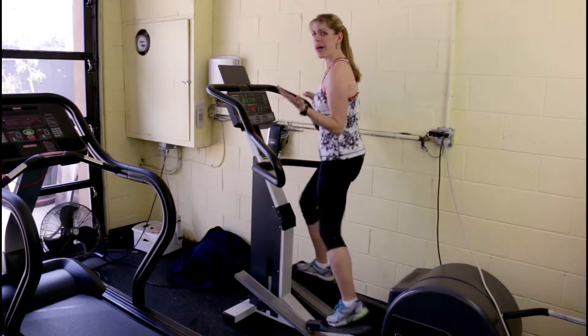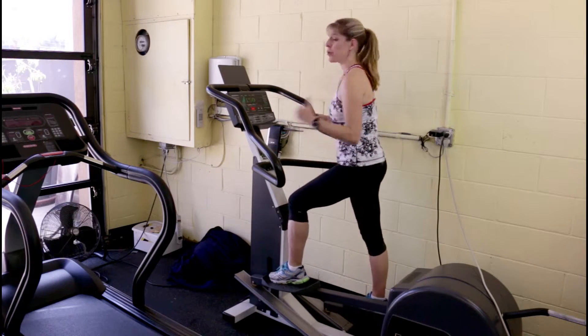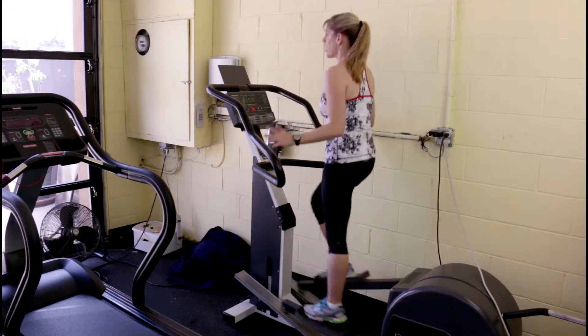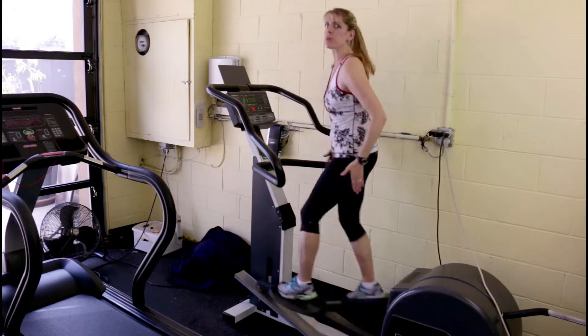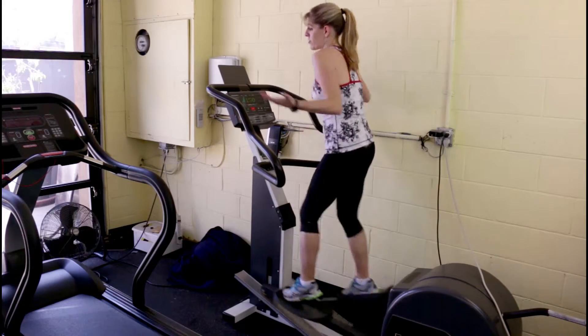Once this gets to be a little bit too much, and if you should have any kind of knee pain, do it backwards. To do it backwards, you're going to push through your heel. Hold on at first, but once you get your balance, let go. This becomes really great for the glutes when you increase your intensity, and of course it's great for your heart rate.